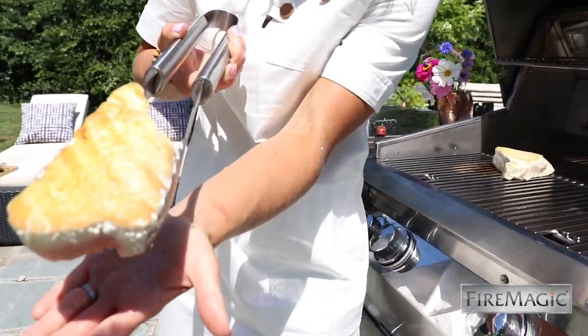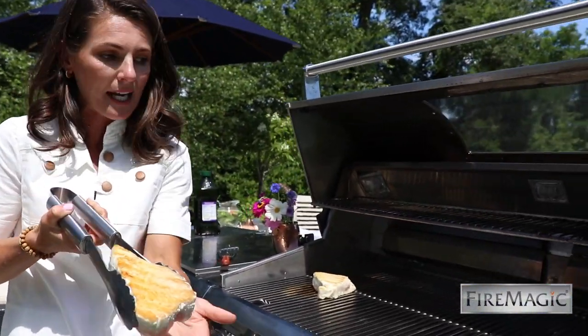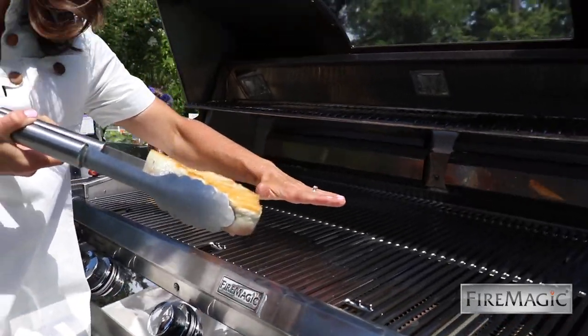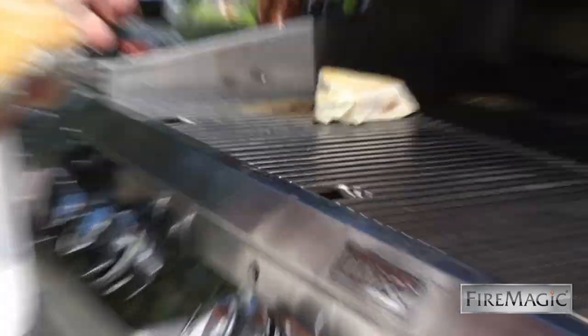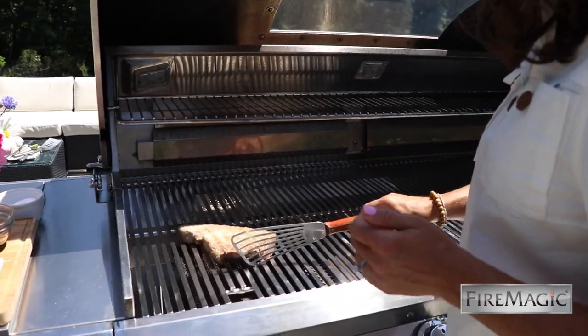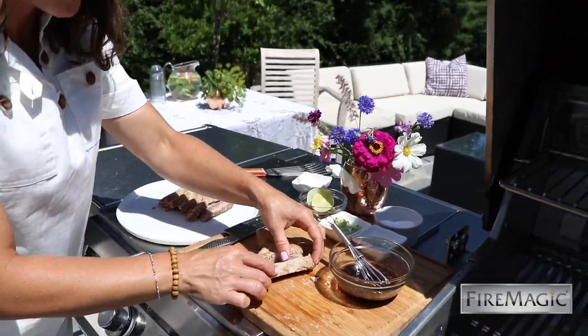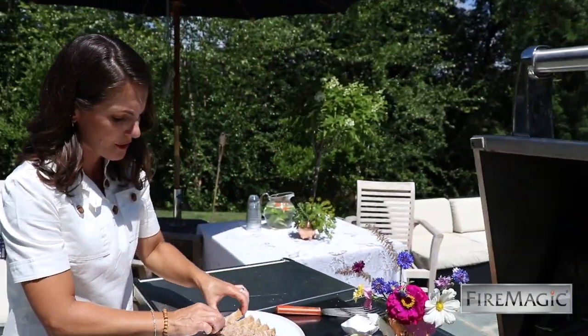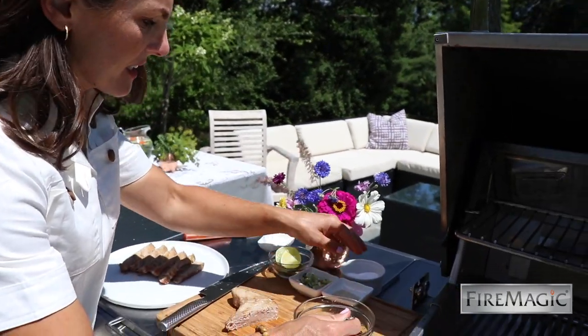Look at the gorgeous color on this tuna — that's thanks to the Diamond Sear cooking grids. The unique trapezoid design gives you a beautiful flat surface distributing heat evenly and restaurant-style color. That sear zone gives it this beautiful texture on the outside and locks in all that great juiciness on the inside.